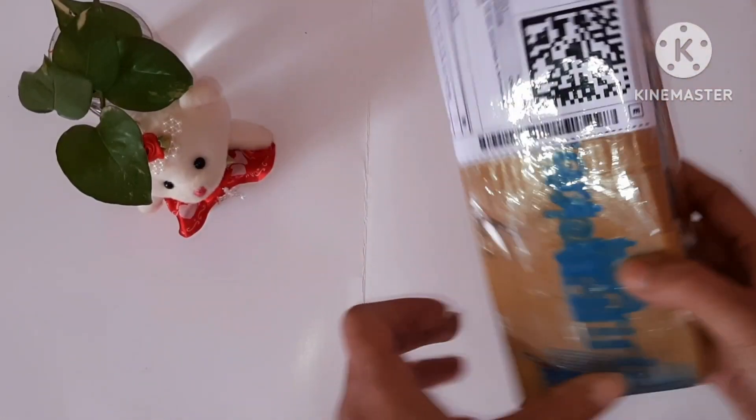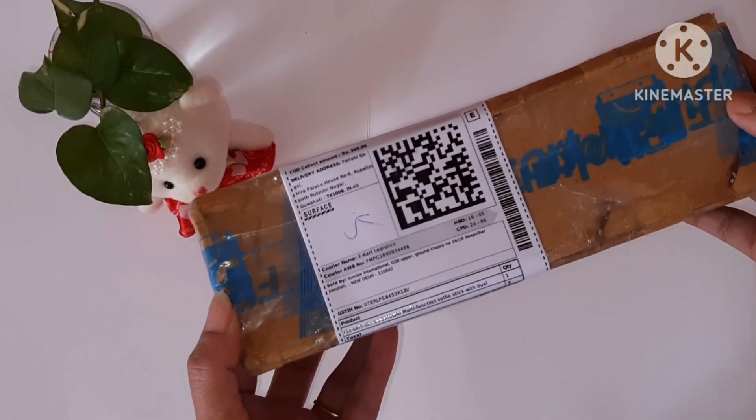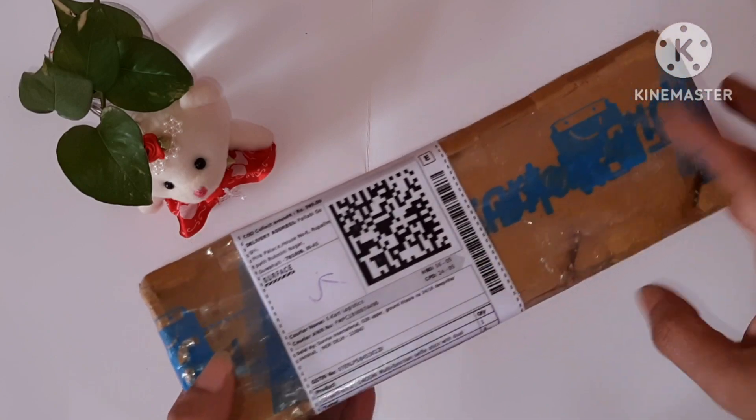Welcome back to my channel. Today I am going to show you my unboxing video.